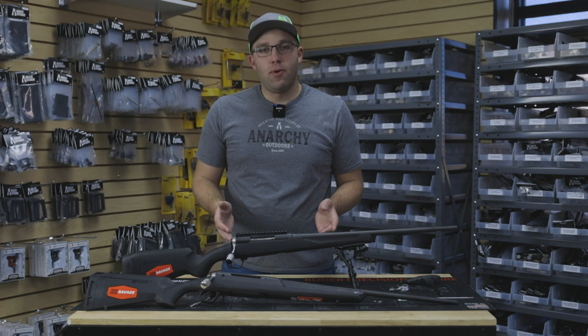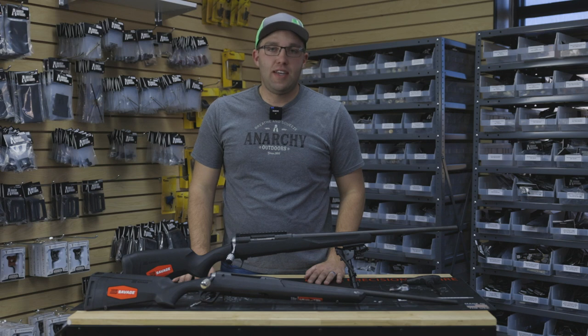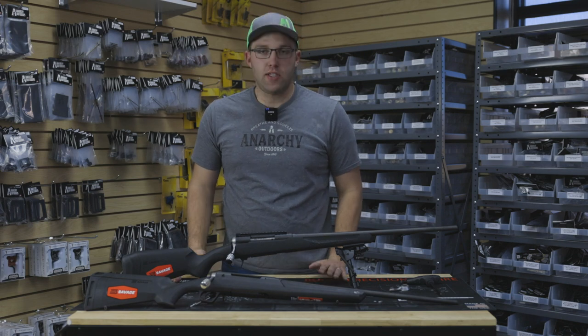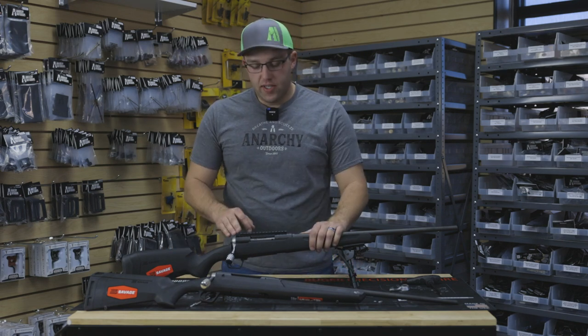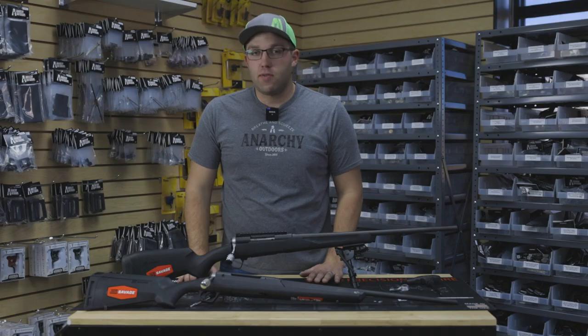The scope base is pretty simple. We'll send it with the screws it needs — you're just going to put it on, tighten it down, and you're good to go. So I won't show you how to do that. This one does have a built-in bubble level, a very reactive bubble level. You're going to really like it.